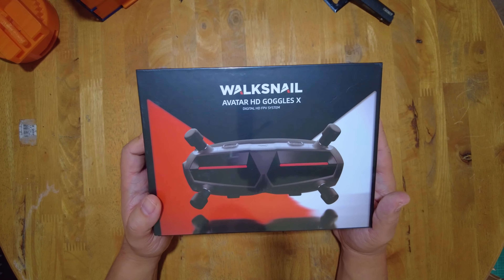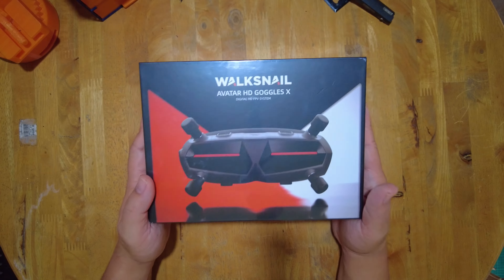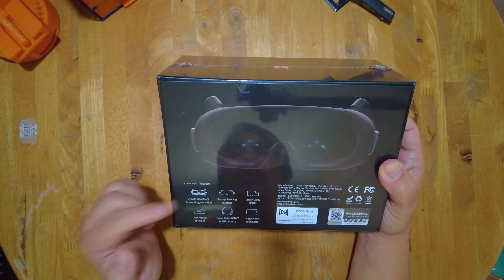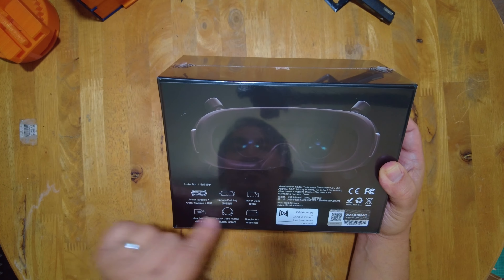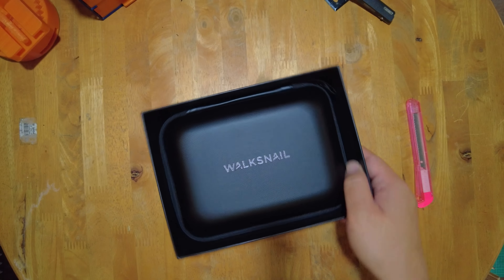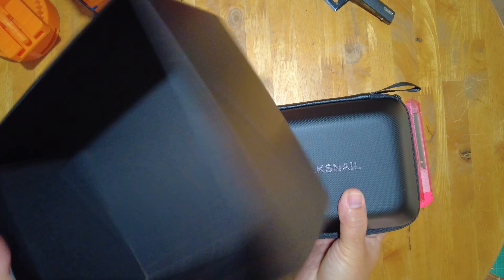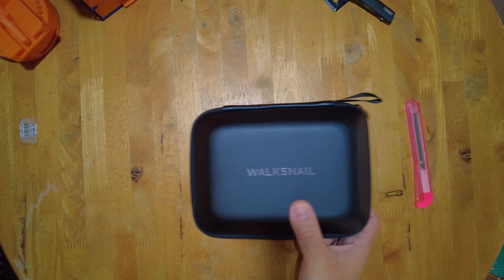All right, so we're going to be starting off with the Avatar HD Goggles X, which is the heart of the Waxnail Digital HD FPV system. It comes with these things included inside the box. So let's just get our box cutter and check it out for ourselves. Inside the box, it's all neatly packaged and nothing else is in this cardboard box.